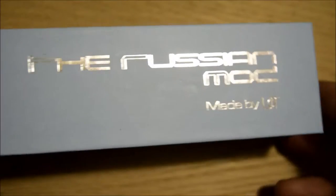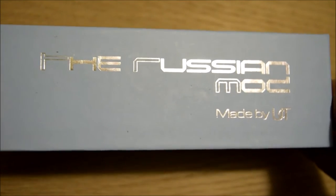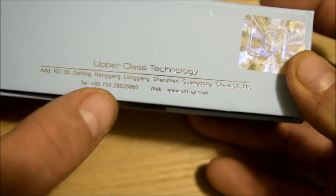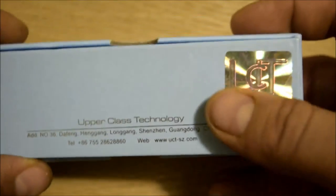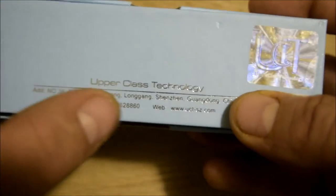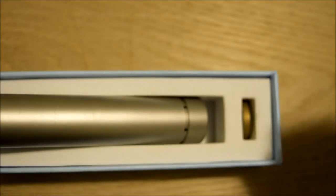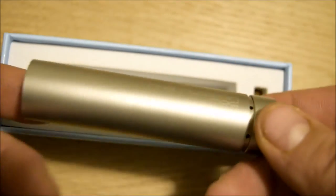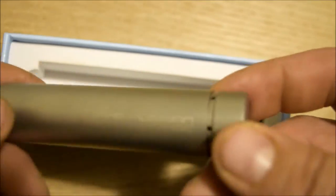So if you were to purchase this mod, this is what it would look like. Nice little box. You've got their phone number and website, an authentication sticker I assume. Upper Class Technology. Turn it around — nothing in the top. You get your mod in a plastic bag that I took off, so don't mind that.